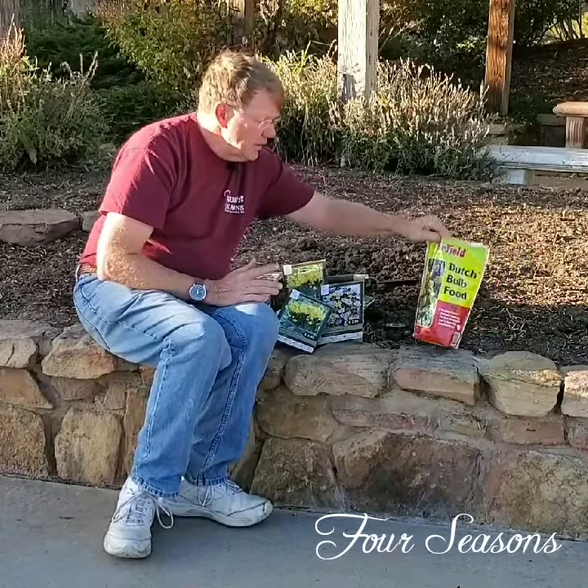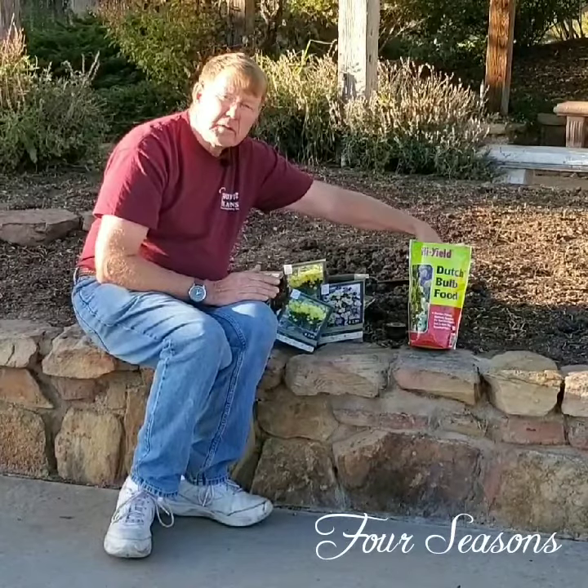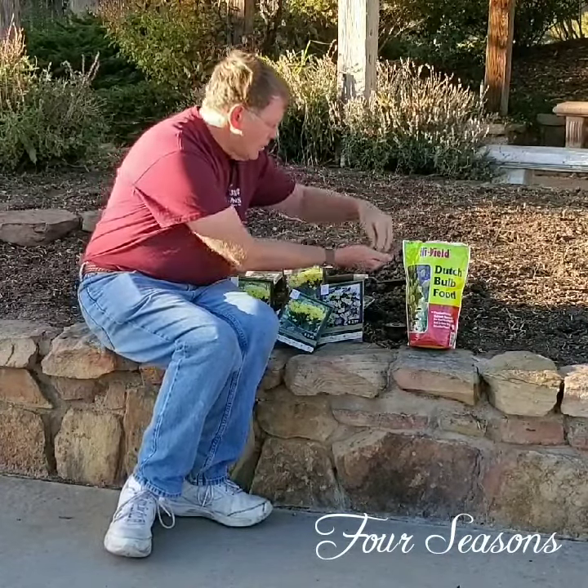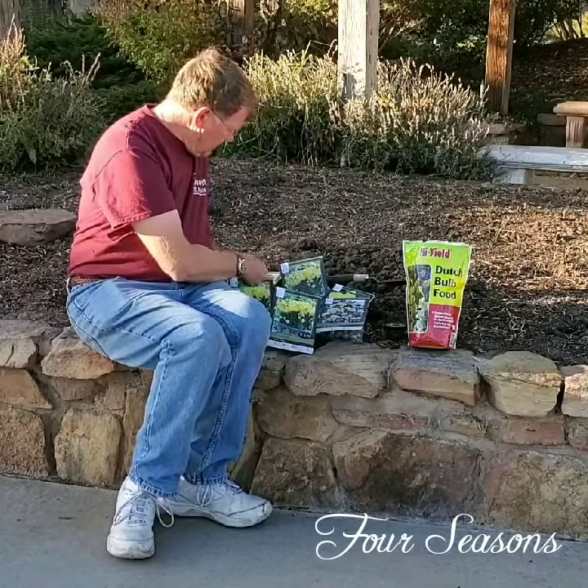Some people, myself included, like to put a little bit of fertilizer — especially root fertilizer — to get the roots started this time of the year. You can do the same thing no matter what size bulb.